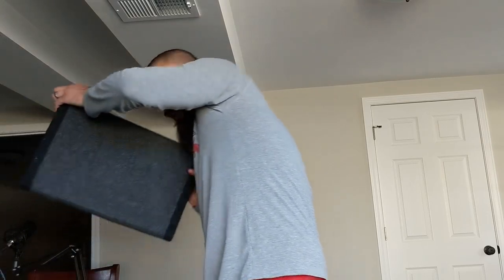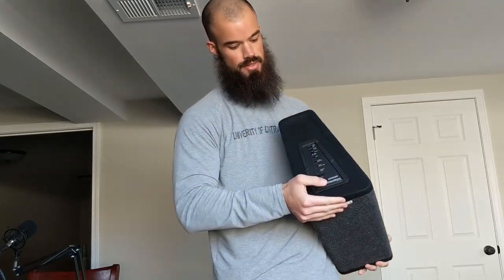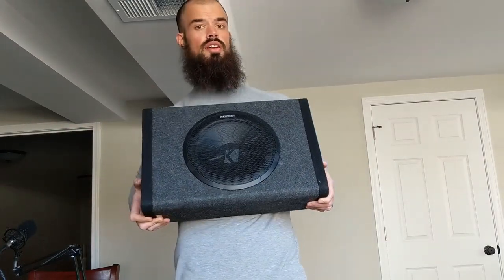And then for the boom boom, this baby right here. This is a 10-inch Kicker powered subwoofer. It's got the box, as you can see, and the amp is all housed in one. It's an all-in-one piece. Total investment on the system is like maybe 200 bucks.